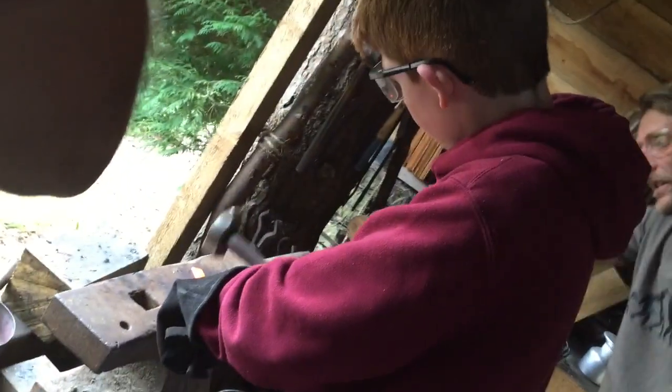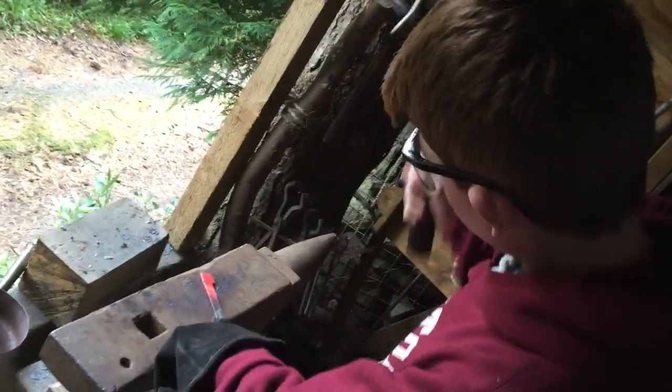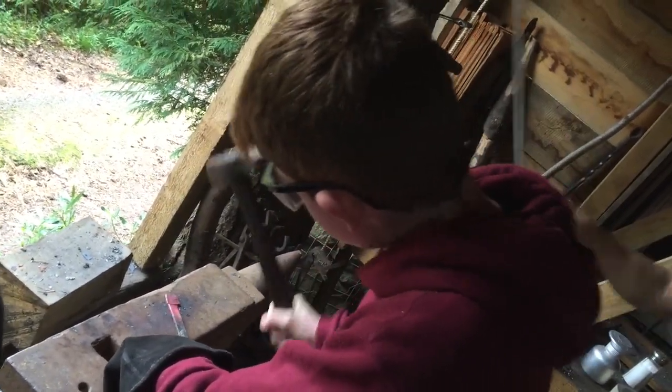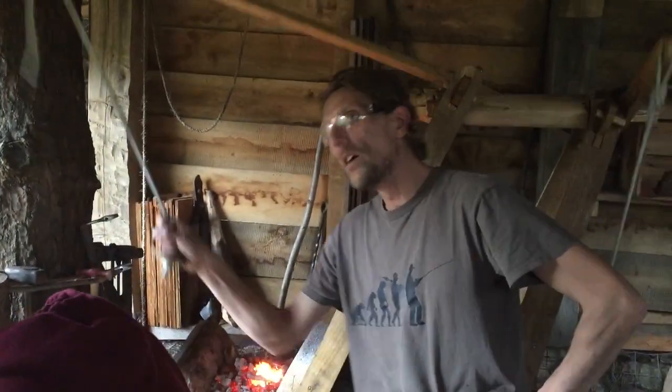It's alright. The anvil doesn't mind. It's got to really hit it. Mighty hit. Well, it's very flat, but it's not well with it.